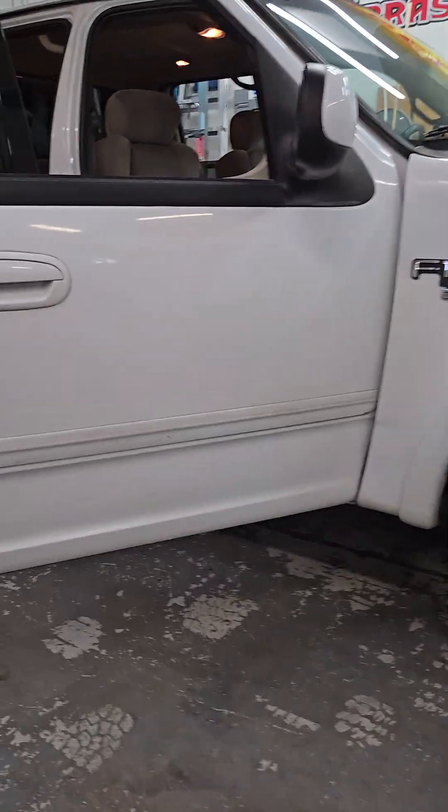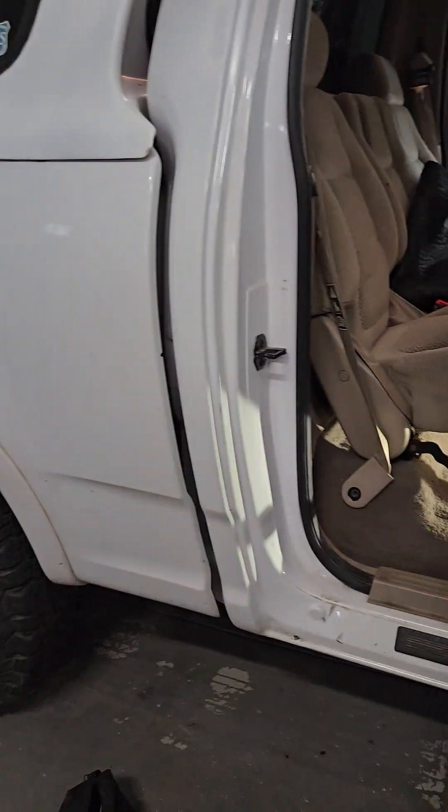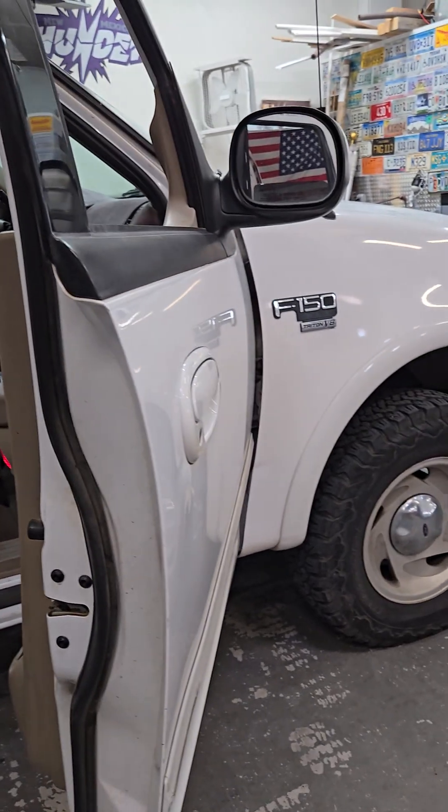Just a quick tutorial on how to replace a rear seat belt post column on a 2001 Gen 10 F-150.